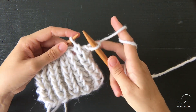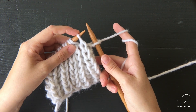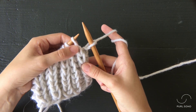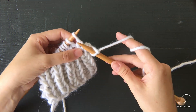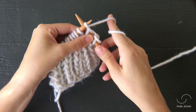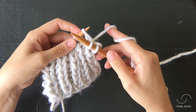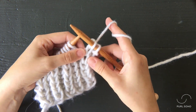So when you knit into the row below, instead of knitting into this stitch right here on the needle, you're going to look at this stitch directly below that. You can see this V here and this gap. So I want to insert the tip of my right needle into that stitch, wrap my yarn as I normally would to knit, pull it through that stitch, and then you're going to let all of this drop off your left needle. It's a little nerve wracking the first time you do it.